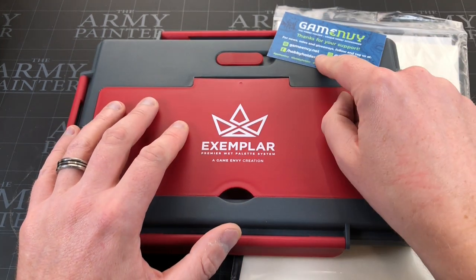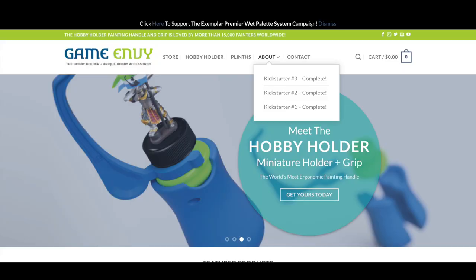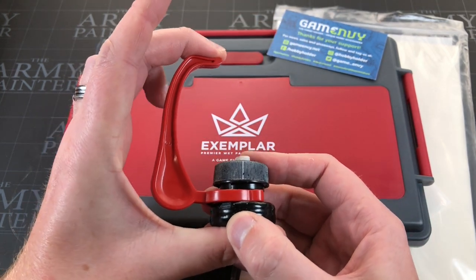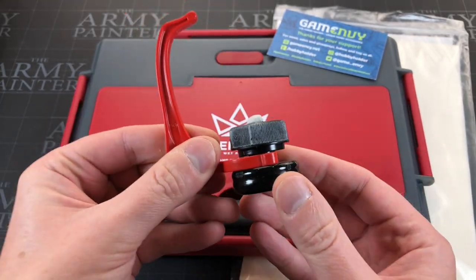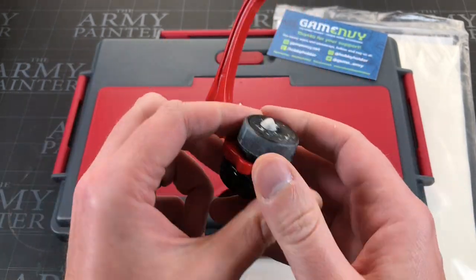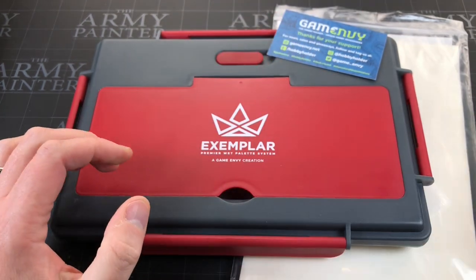One feature worth mentioning is that this is from Game Envy. They already make innovative miniature modeling products and they're a big player in the industry. They make the Hobby Holder, which you probably see me use in sort of every video on the channel. You won't see the grip that often because it gets in the way of the camera, but it's how I paint off camera too. I've always got this grip on — I can lean it and manipulate the model much better, and the paint doesn't keep coming off on my hands.